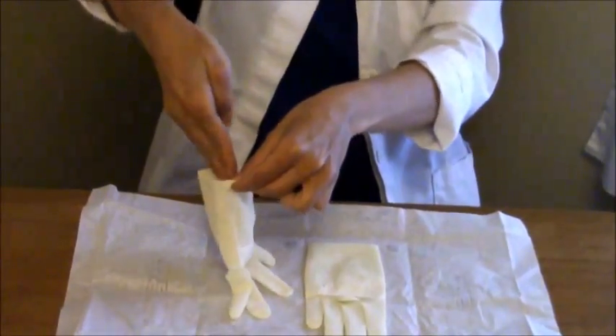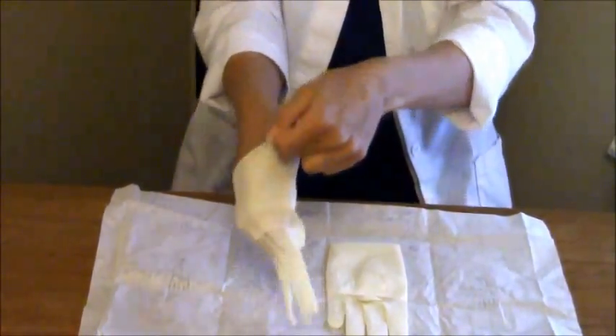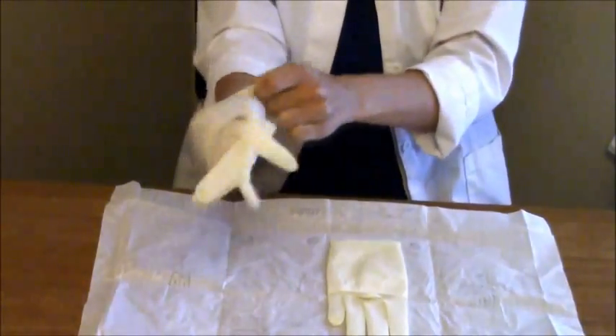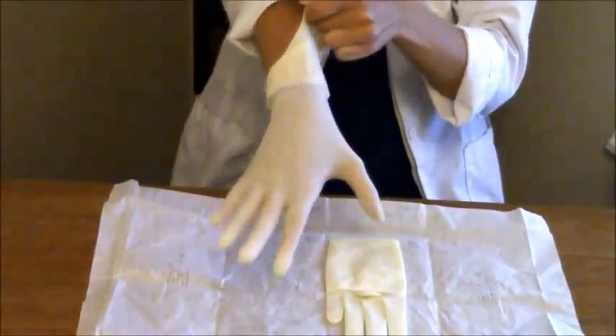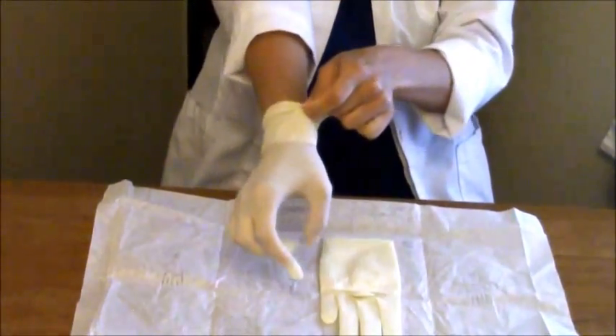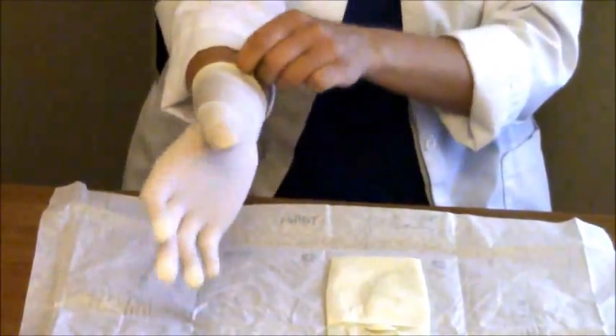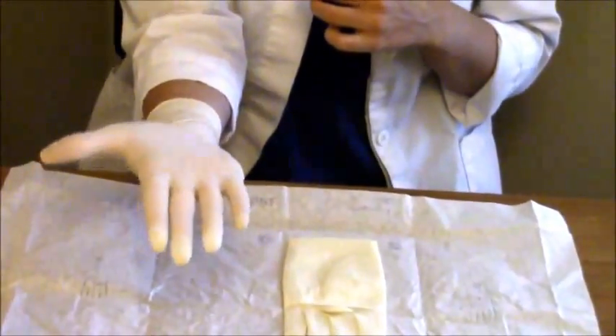Just grab and take your hand down into the glove. Pull it up — it's okay to pull with the other hand like that. Pull it up your arm and you're sterile. Then take your fingers under the little cuff and just pull it up your arm to make them fit a little bit better. This hand is now sterile.